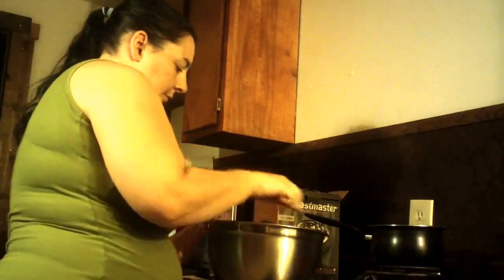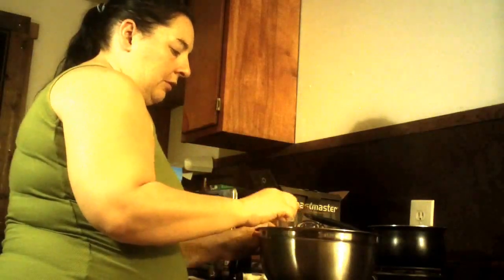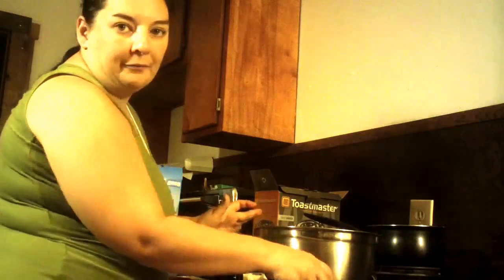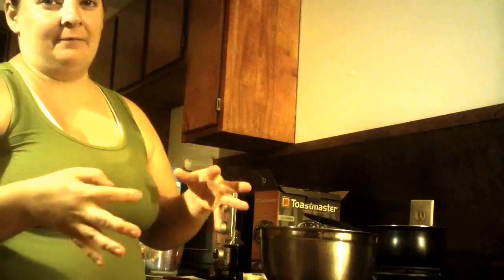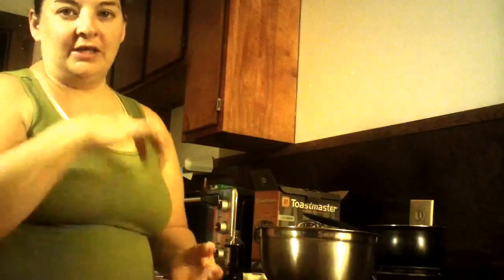Now the next step — you're going to let this cool for a few minutes. You don't want it to totally cool down. The next step is if you have a gallon freezer Ziploc bag, you can use that. I honestly don't have one today. I only have the quart-sized ones and that doesn't work very well, so I have a paper bag. What you're going to do is put three-fourths or maybe a cup of powdered sugar into the bag.